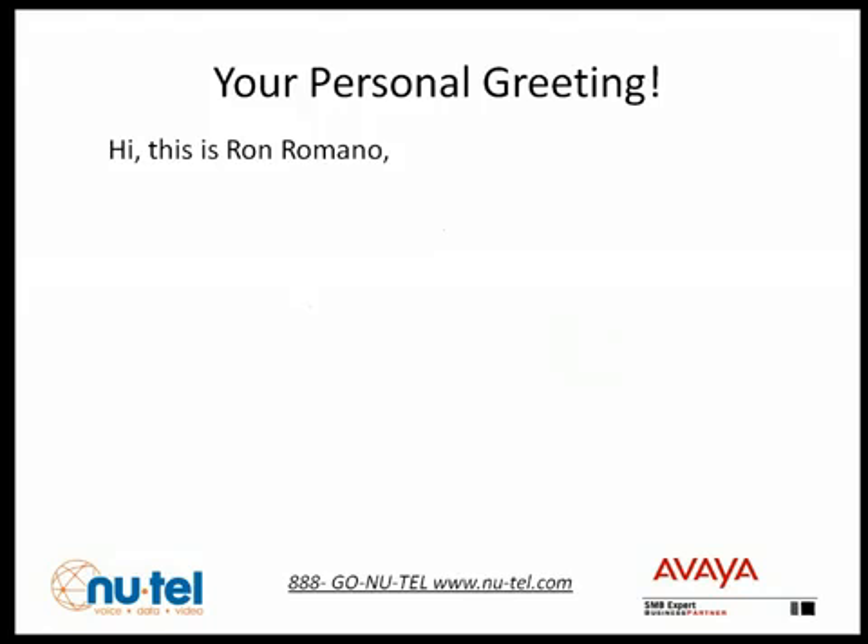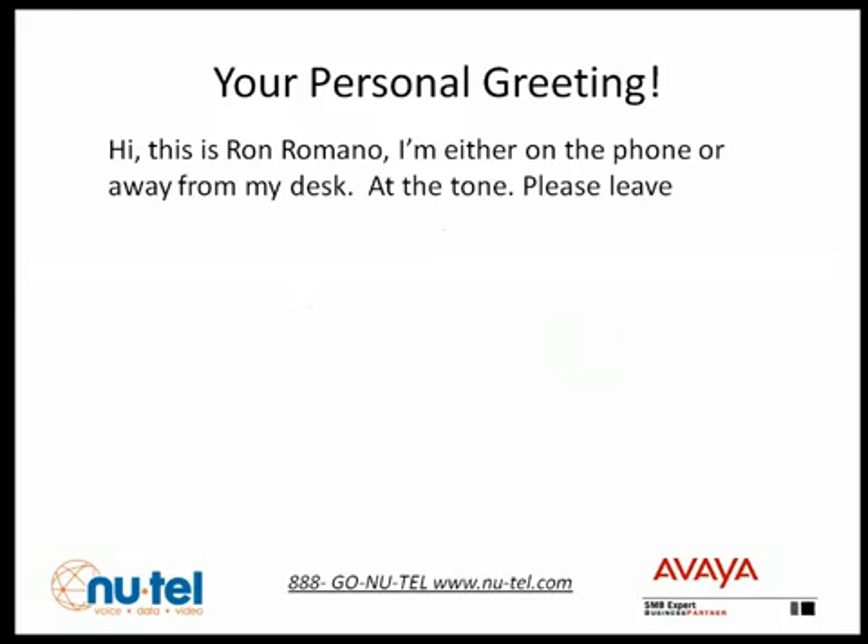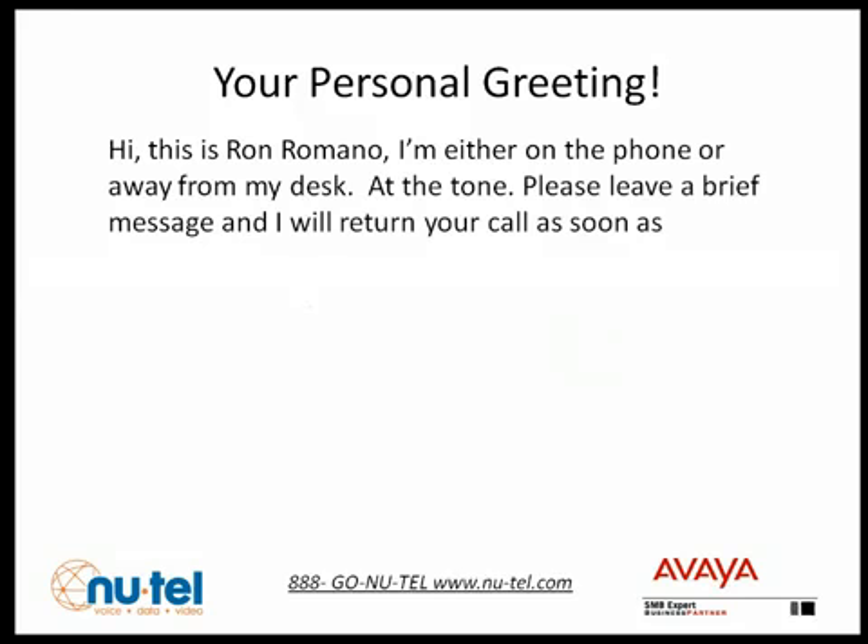At this point, your mailbox is functioning, but it will only play your name mixed into the IP Office default greeting. If you want a customized greeting, follow these next steps.